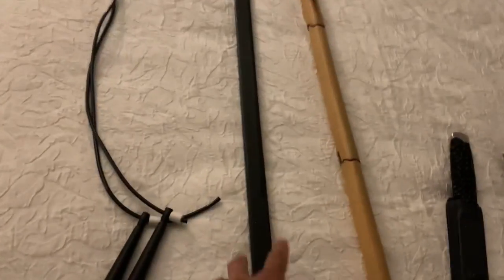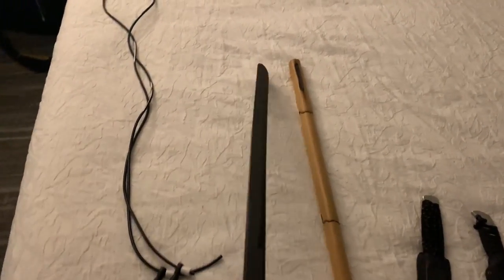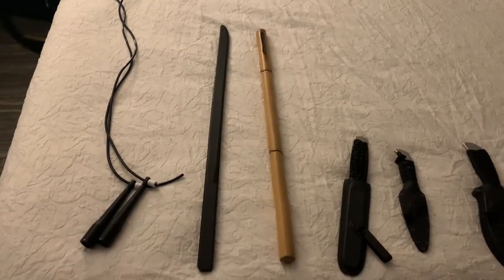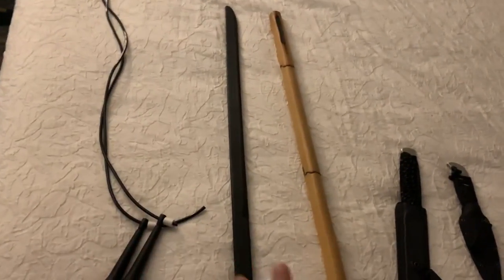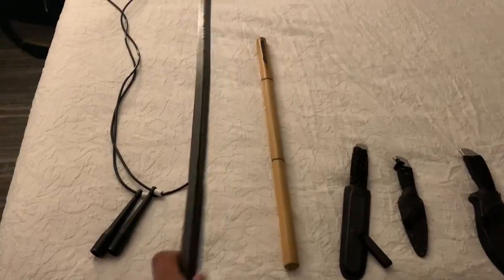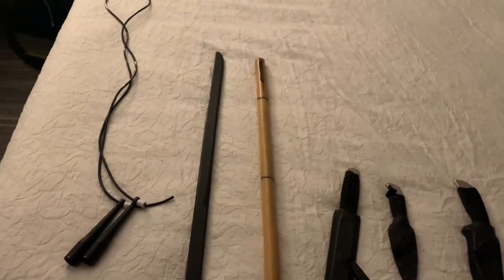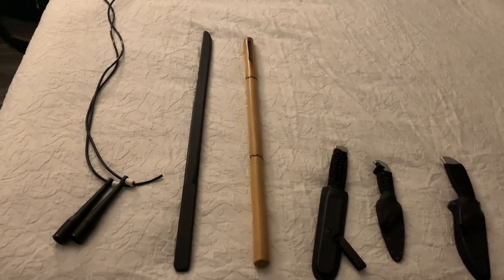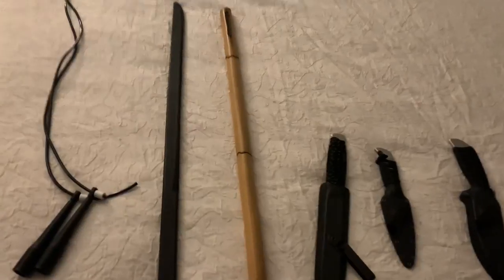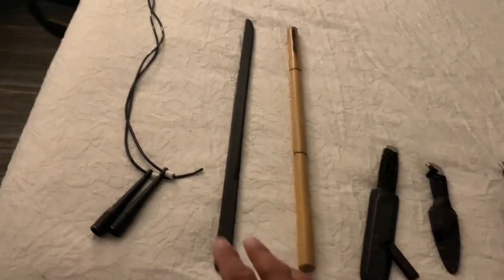Over here I have an Atienza Kali polymer long blade trainer — you can get this off their website for about 25 bucks. I like to bring this when I'm on the road. I'm an Atienza Kali instructor and practitioner, and even though Atienza Kali has amazing long blade trainers made of aluminum, this polymer one is very lightweight and I can actually bring it in a suitcase without adding too much weight. Most weight limits are 50 pounds and I've got a lot of clothes and training gear to bring, so this polymer trainer helps me save weight. It's not ideal, but it works for me temporarily if I'm gone for a few days.